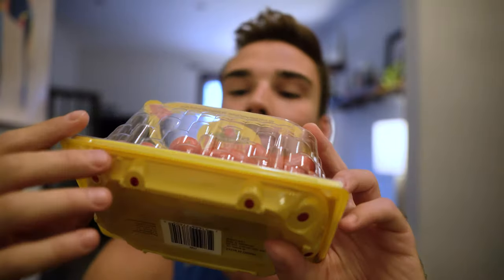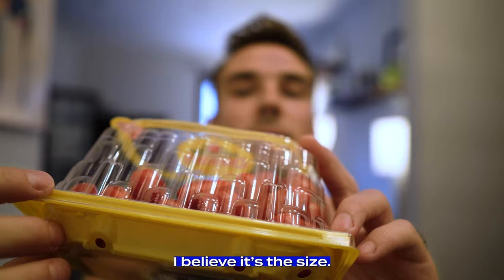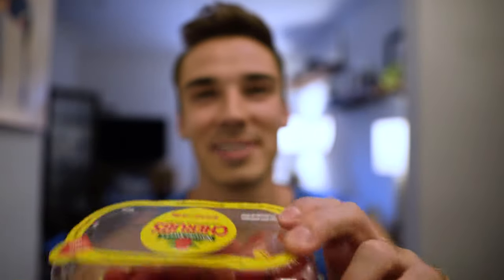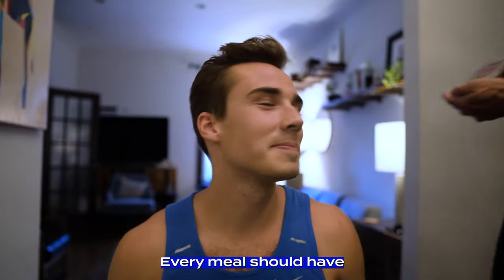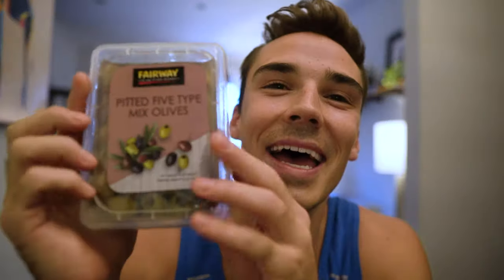After the hearts of palm, we have some grape - actually, I guess they're cherry tomatoes. They're called cherubs, so they're probably cherry tomatoes. Every meal should have something a little Greek, and we've got two things that are kind of Greek in this one: me and olives. We've got a nice pitted five-type mixed olive. I put olives in every salad - they're so tasty and salty and delicious.